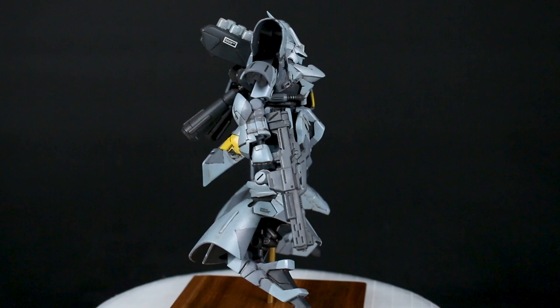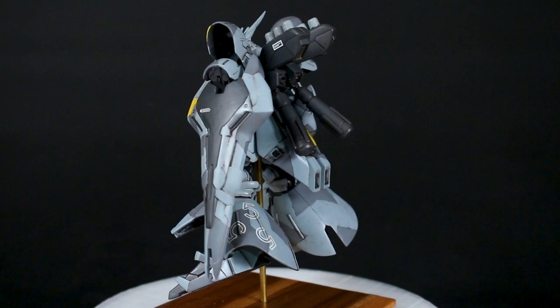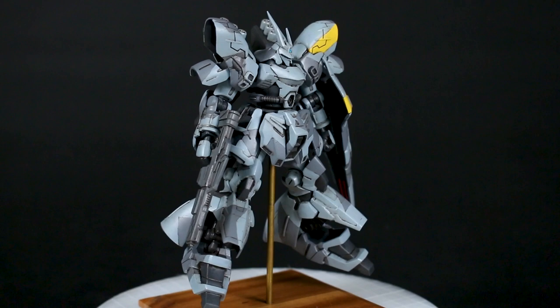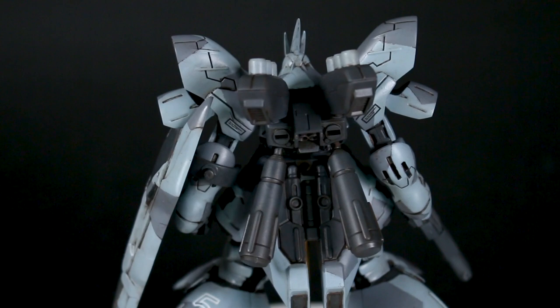I don't have a lot of them — only a handful, maybe four or five G-Frame kits. This one, right after putting it together and doing my review on it — you can go back and check that out if you're interested — I did all the prep work: got rid of the mold lines, the seam lines, got it all prepped up and primed. Then it was sitting around in a box for months and months.